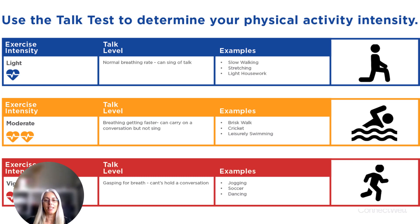Here is a table to help you understand how to use the talk test to measure your exercise intensity. Light exercise intensity means you are breathing normally and you can sing or talk — for example, slow walking, stretching, and light housework. Moderate exercise intensity means your breathing is getting faster; you can carry a conversation but you cannot sing.